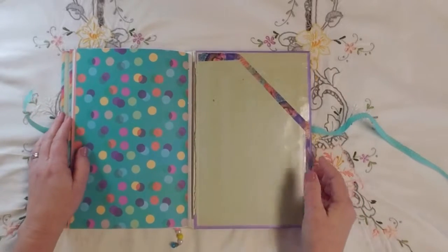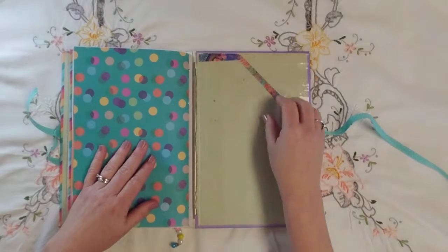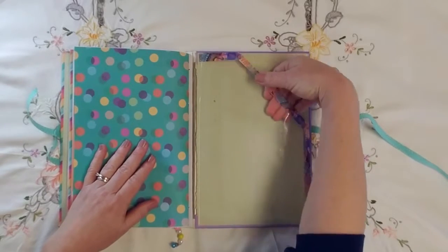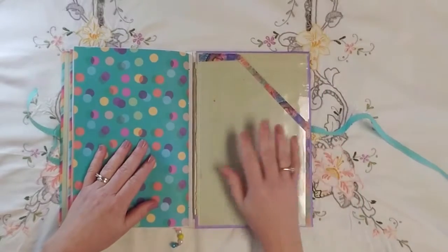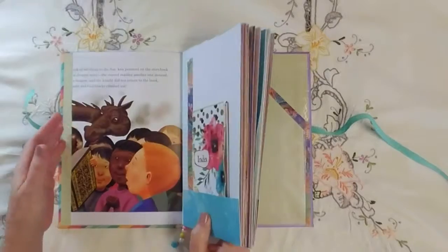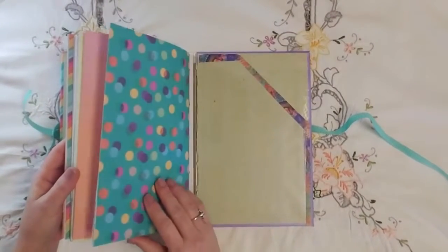And on the back I took a sheet protector, cut it down, and made a clear pocket. That way I can tuck stuff in there — whether it's notes or ideas, whatever I need to tuck in there — just until I can get it put into the journal somewhere.